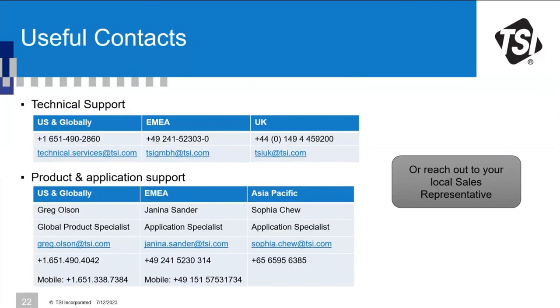Question about zero calibration frequency: it is recommended before each use. For continuous sampling with an auto-zero module, frequency depends on whether you're measuring indoors with stable conditions or outdoors with temperature shifts. Please describe your specific application to us so we can give the best recommendation on setting up the auto-zero module.